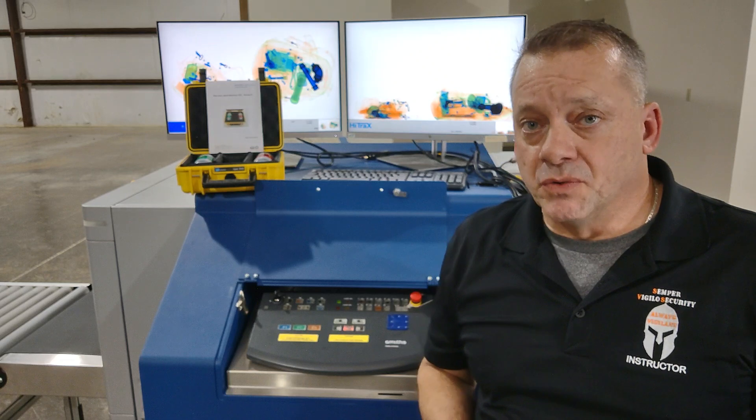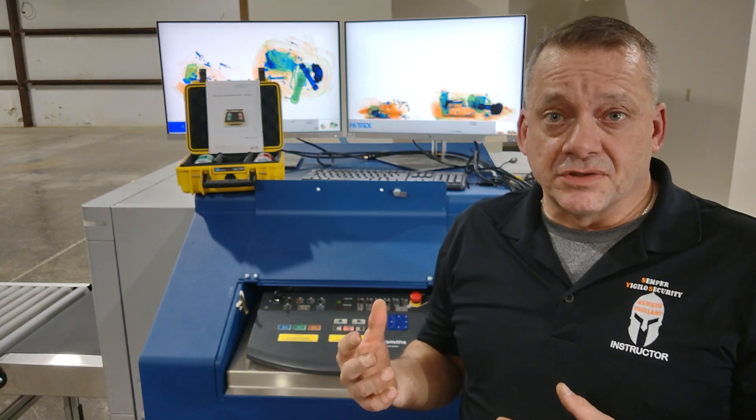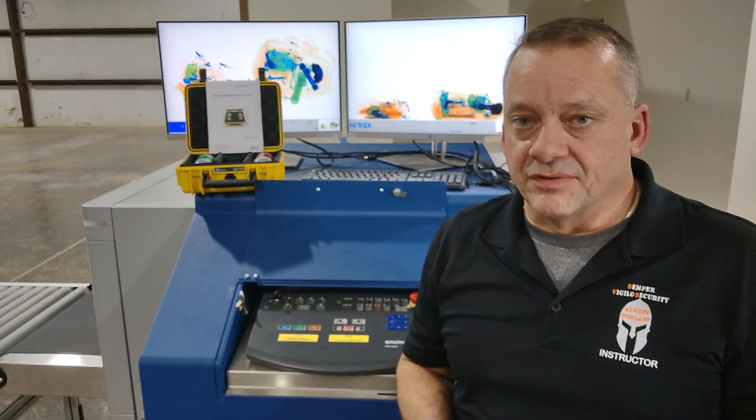This is the Smith Detection 6046 SI system, which is a dual-view system. When you start thinking about the interface in regards to the automatic detection — high density alert, high spot, the red box for explosive detection — everything's the same as any other Smith Detection system out there.